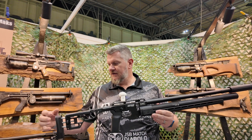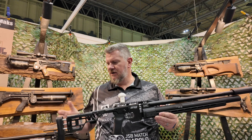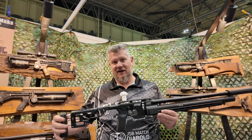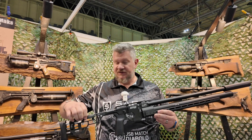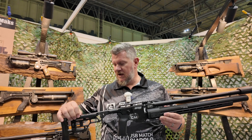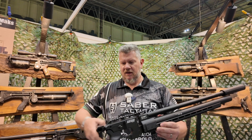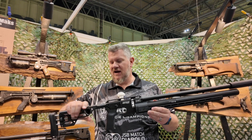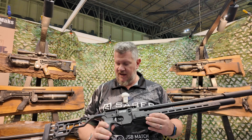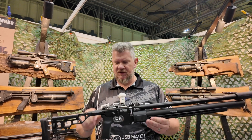Starting at the back, you have a butt pad that will adjust up and down and in and out. You've got the tool-free adjuster here and it can be locked out. You've got the same up and down adjustment on the cheek riser. Same folding stock, and they've done a nice job on this hinge — I had a previous Catran and absolutely love how locked up this is.